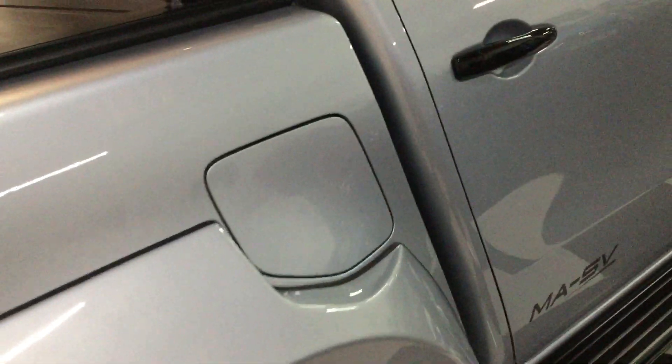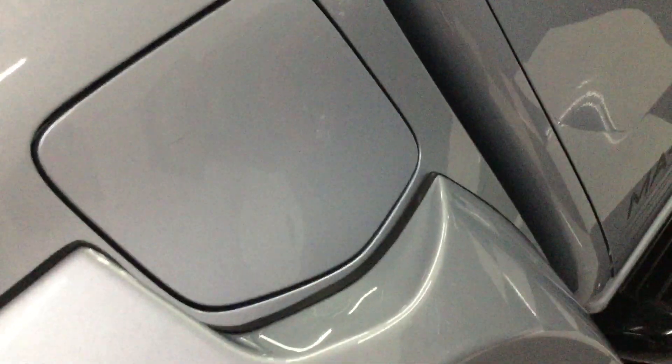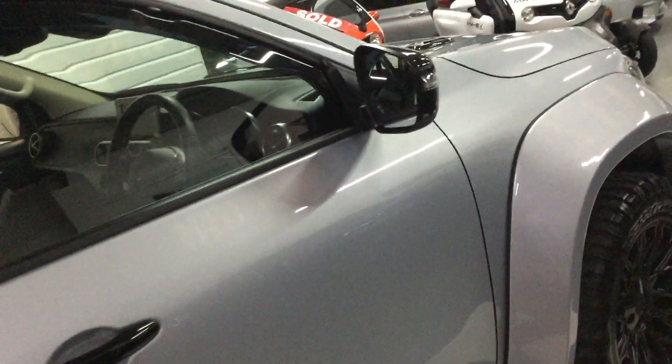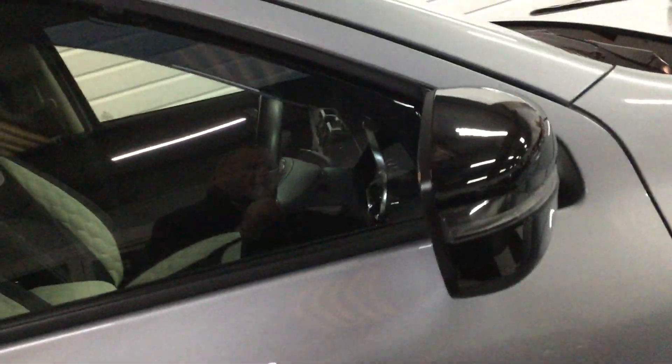The bodywork looks lovely. I'll go round very carefully. I can just see one centimetre little scratch on the fuel cap there. It's not that noticeable, but we like to tell you if there's a mark or two. Really nice this. Mirrors in gloss black.